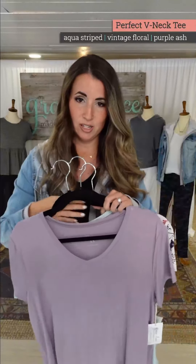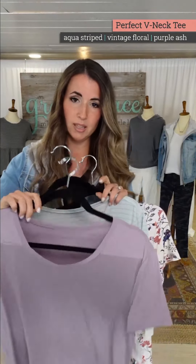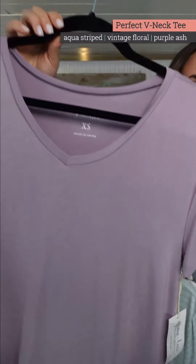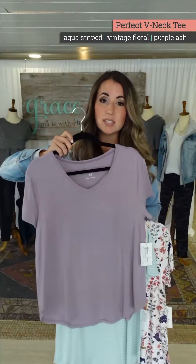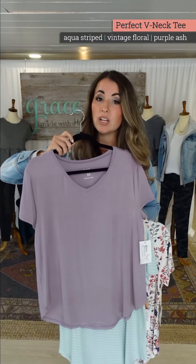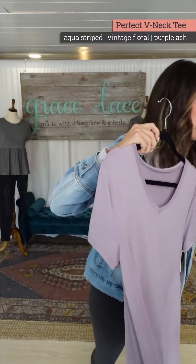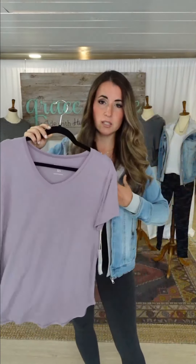We're bringing in three fashion colors with a little bit of dusty tones. This one is called Purple Ash — you purple lovers, this is a good one. It's not a rich, deep, dark purple, but honestly, purples are hard to hit and this is a really good one.